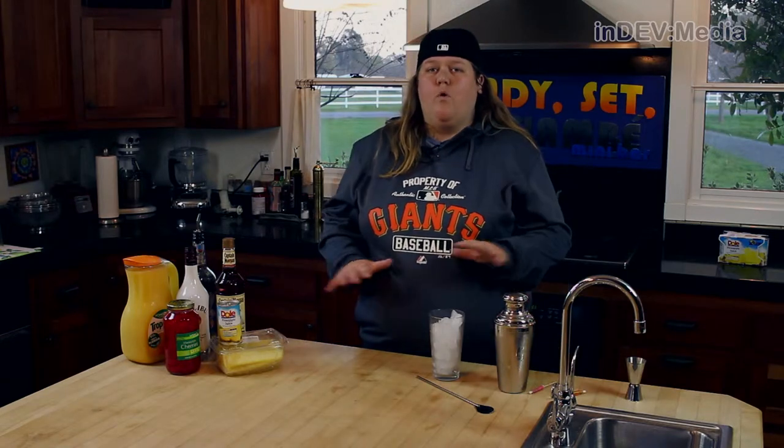Hi, I'm Josie and welcome to this week's episode of Ready, Set, Flambe Minibar. Today I'm going Hawaiian — well, I guess tropical.